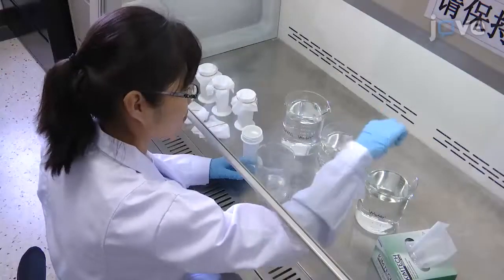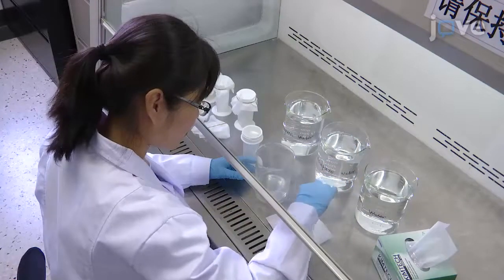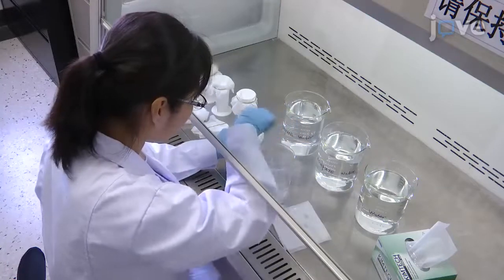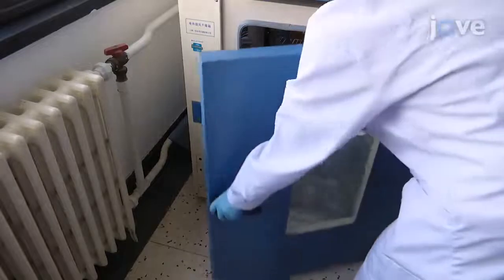Then wash each coverslip extensively with ultra-pure water, use paper to dry the coverslip from its edge, and place the coverslip into a staining jar. Thoroughly dry the coverslip in a 110 degrees Celsius oven.